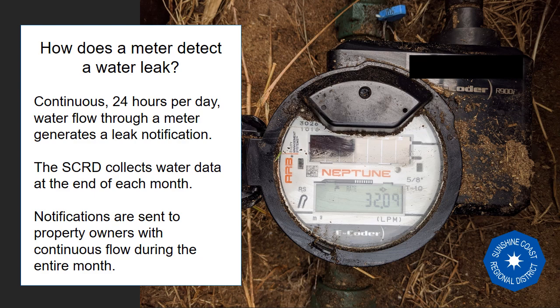Instead, the water meter is programmed to generate a leak code or notification when water flow is recorded 24 hours a day. This can be as small as a dripping tap or running toilet, or as large as a burst water line. The SCRD collects these notifications as part of the meter data each month, and in turn letters are mailed to property owners with 24-hour flow.